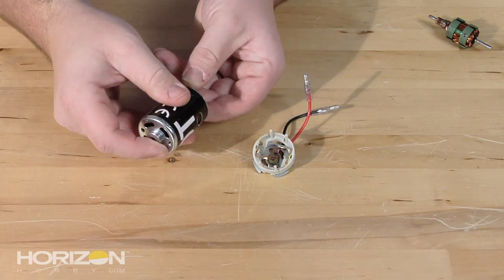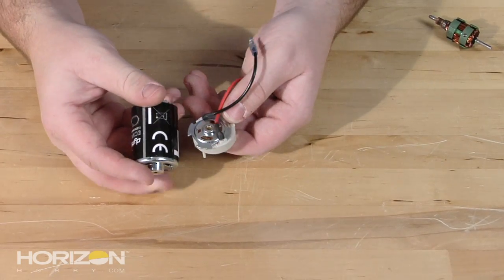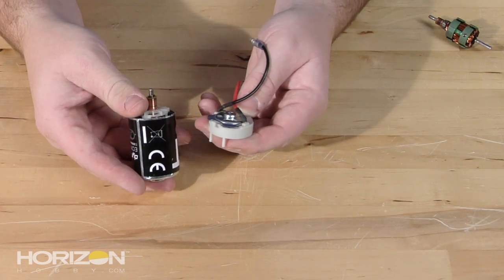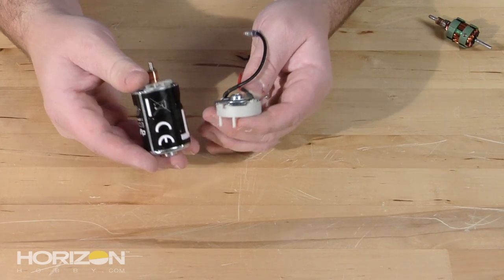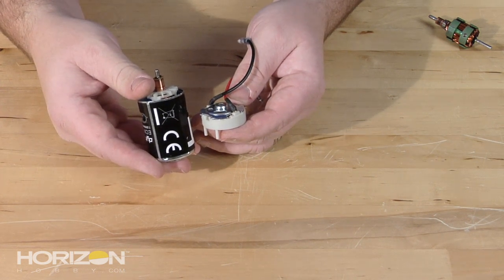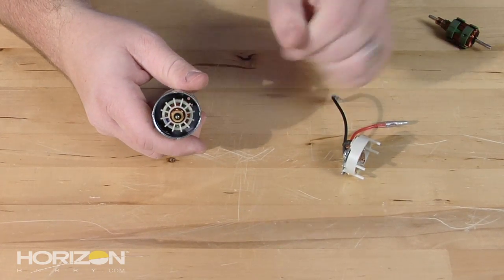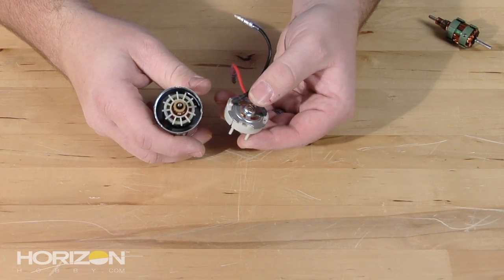That's how a sealed end bell motor goes together. One important note: once you pop the end bell like this, most tracks running a class that requires a sealed end bell motor will disqualify you — this is an illegal modification. We simply did this for demonstration purposes. These are also very difficult to put back together, as there are press-fit tabs around the motor that hold the end bell on. If you pop those, you may not be able to get it back together.